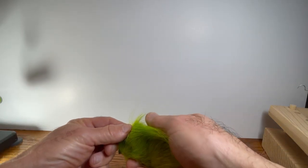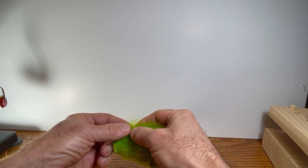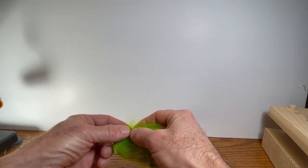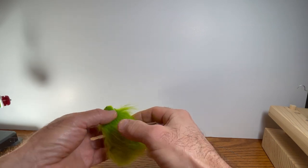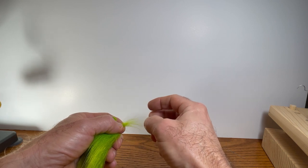So now for the tail. The tail of this fly is made from polar bear. Now one of the keys with the California Neal is its sparseness, so we don't want a huge bushy tail — we're only going to want around 20 fibers from your polar bear.